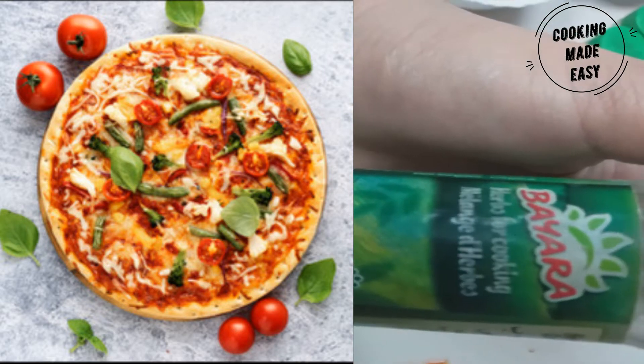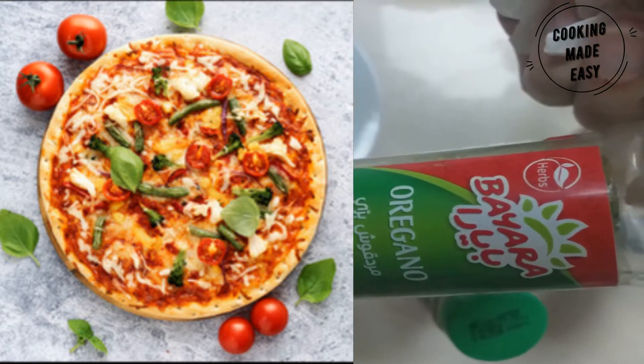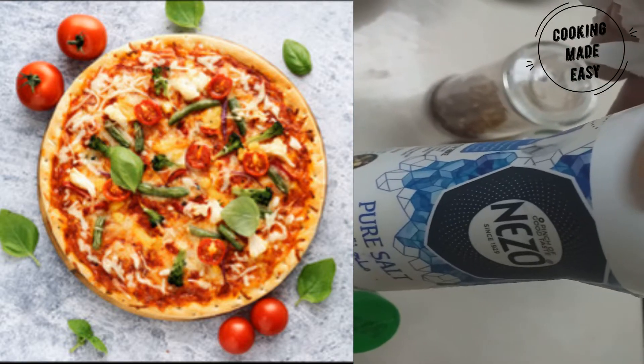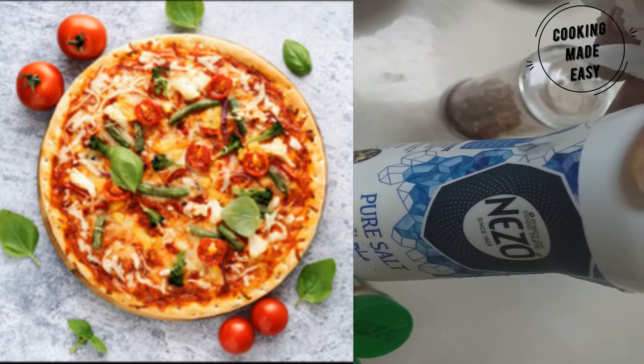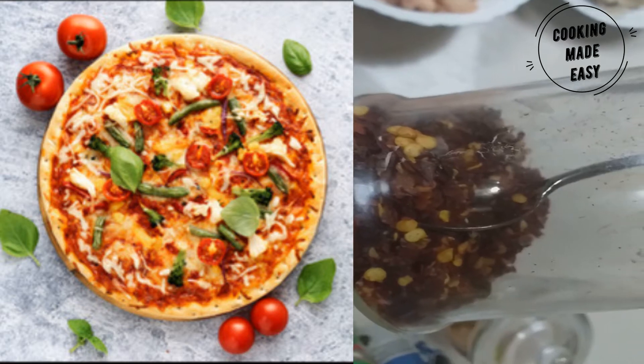Along with that we will use herbs: oregano, parsley, and Provence herbs, 1 teaspoon each, as well as salt as per taste, 1 teaspoon of red chili powder, crushed red chili flakes 1 teaspoon each, and half a cup of oil.